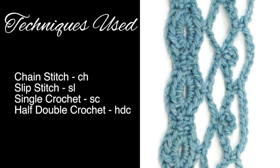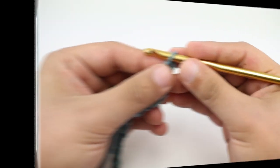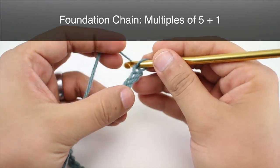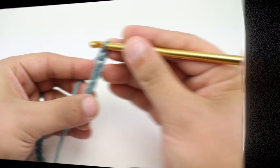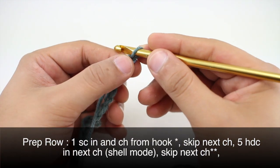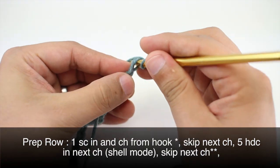For this stitch you'll need to know the following techniques: chain stitch, slip stitch, single crochet, and half double crochet. To begin this stitch you must create a foundation chain in multiples of five plus one.